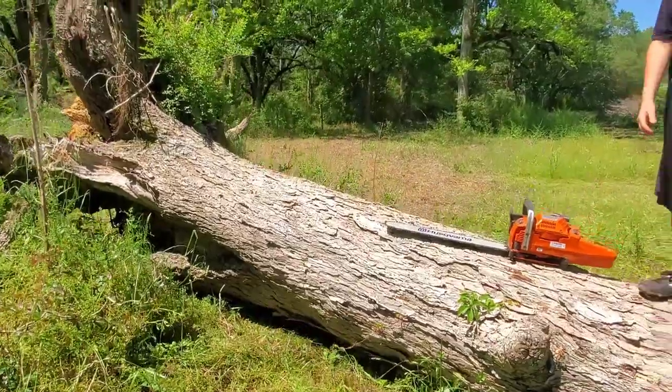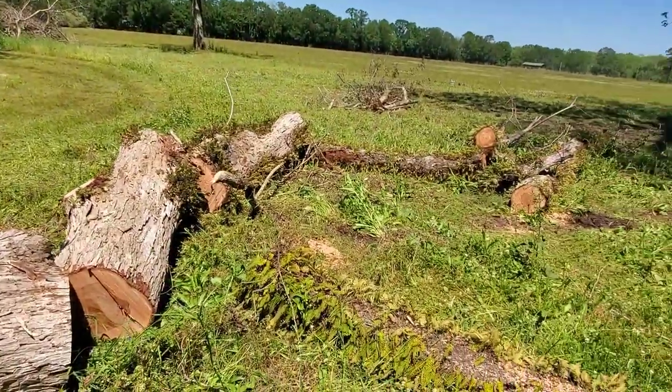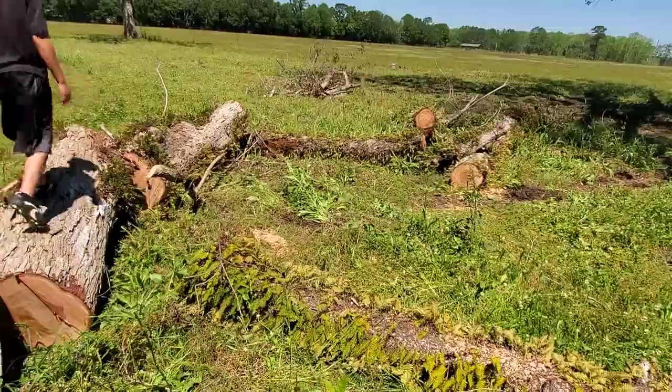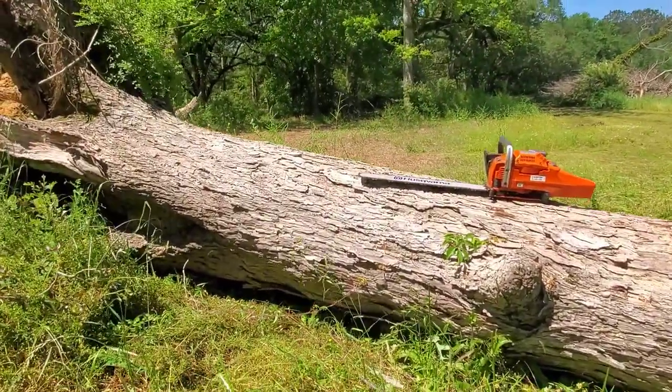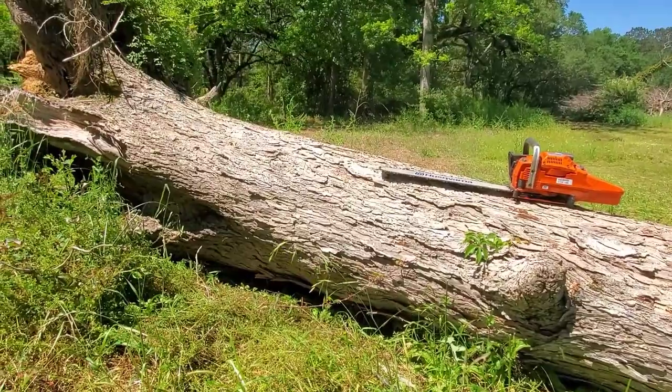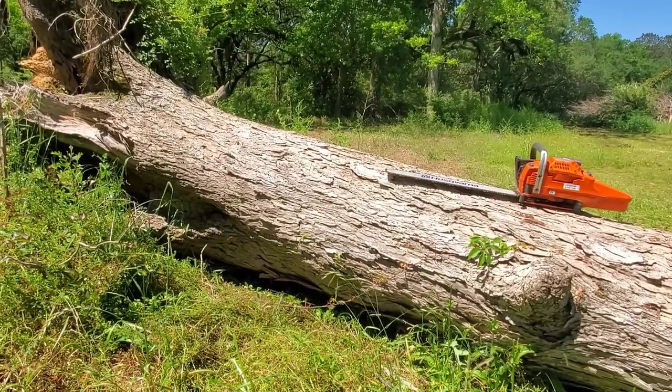We've gone ahead and cut up all the other pieces here — you can see it's all good to go. We're going to be loading this up onto the trailer here shortly, but I'm going to cut this one real-time.